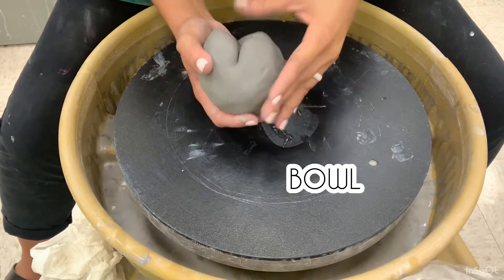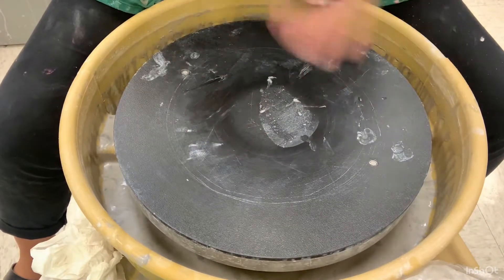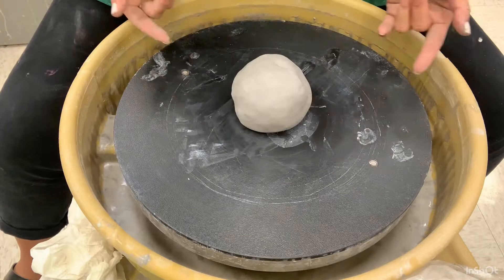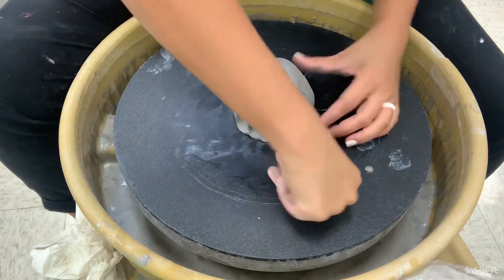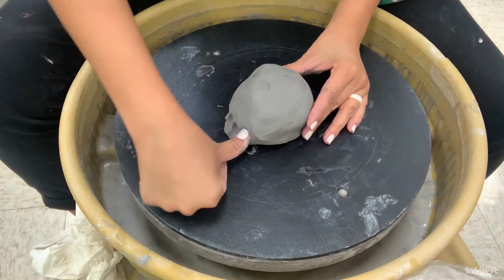This is how you make a bowl. As you know, we start out with the free form shape of clay. You are going to go ahead and place it right in the middle of your bat and secure it in place all around.